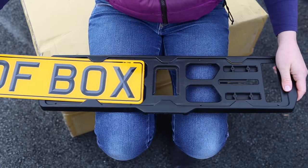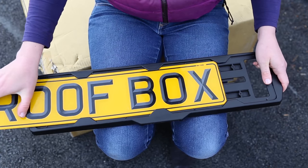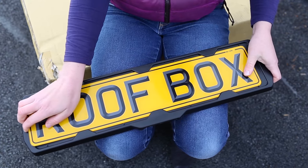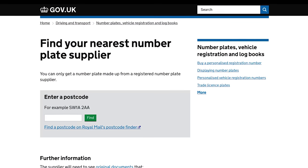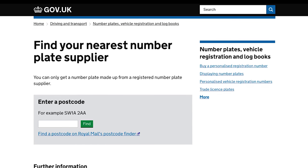Fit your number plate by simply sliding it into the holder before fitting to the carrier. It takes a standard UK car sized number plate that you can get made locally. The DVLA website will list all your local suppliers by postcode.